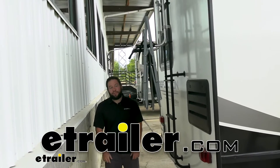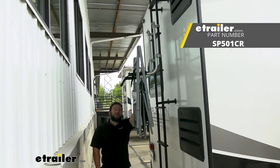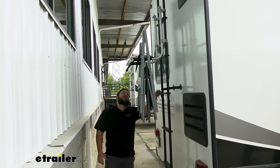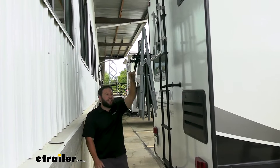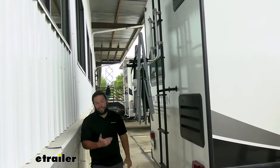What's up everybody? It's AJ with eTrailer.com. Today we're going to be checking out the Surco lawn chair holder. It's going to go on your ladder on the back of your rig or even your van. You can attach it on there and then you can hang up your chairs, strap them down, and you don't have to find space for them in the basement doors or in the inside. Let's check it out.